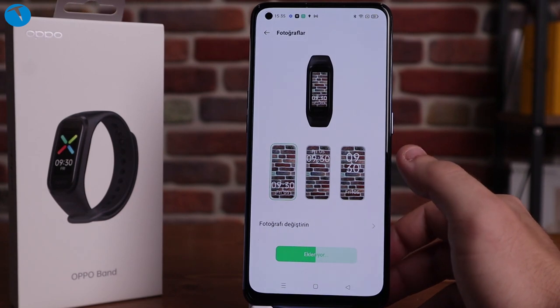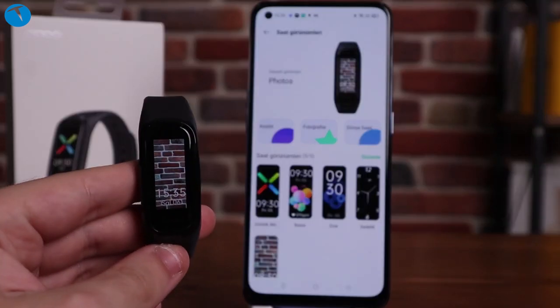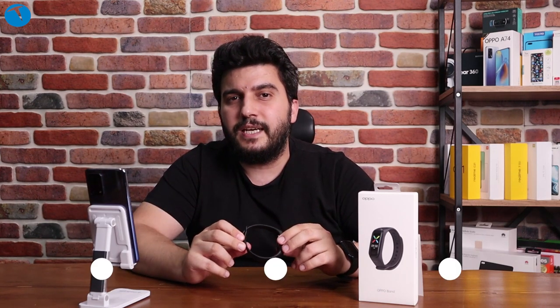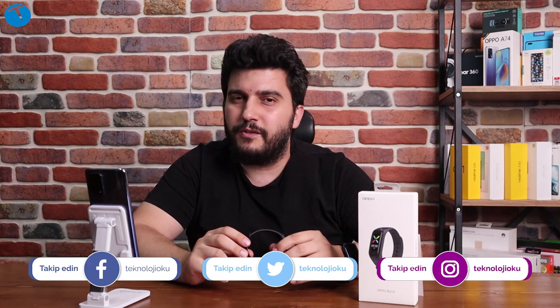Şu sıralar yeni bir akıllı bileklik almayı düşünüyorsanız Oppo Band'i rahatlıkla tavsiye edebiliriz. Kafanıza takılan herhangi bir soru varsa altta yorumlar kısmında bizlerle paylaşabilirsiniz; elimizden geldiğince cevap vermeye çalışacağız. Başka bir videoda görüşmek üzere hoşçakalın. Bizi sosyal medya hesaplarımızdan takip etmeyi de unutmayın.